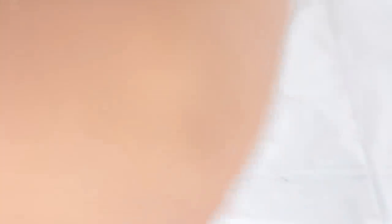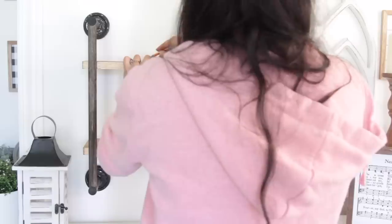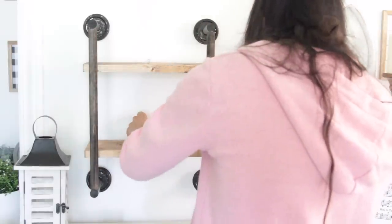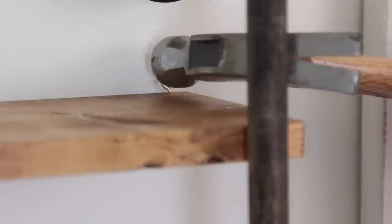I decided to paint the mason jar lids black. It looks nice with the gold lids, but to match my personal home decor I painted the lids black. I also brought some of the paint up around the wood to make it look a little more like the pipe connectors. Now all that was left to do was hang the shelf on my wall. I made markings on my wall and started to nail nails into it. You can use command strips — just make sure you use the appropriate amount to hold the weight of the shelf. The shelf honestly doesn't weigh a lot, under 10 pounds. When I hammered the nails in, I made sure they would wedge the hooks between the nails and the wall.